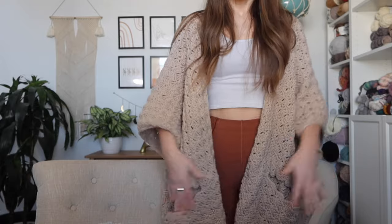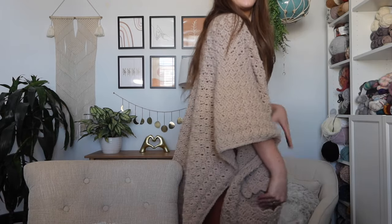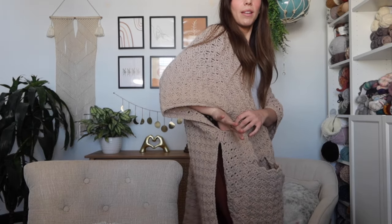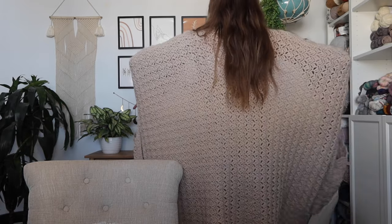Hey everyone, welcome back to my channel. I'm Rachel from Evelyn and Peter and today I have this super cozy blanket wrap to share with you guys. I'm going to stand up and give you a better view. It's nice and oversized, loose and cozy. You have these deep pockets here on both sides of the front. It's got this nice side slit, very oversized openings for the arm. You're only going to do a tiny bit of joining here on the side. It's so comfy.